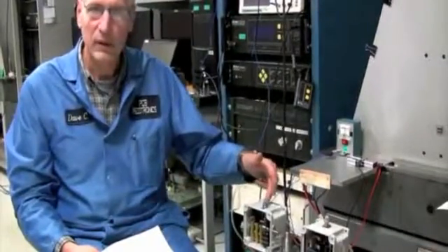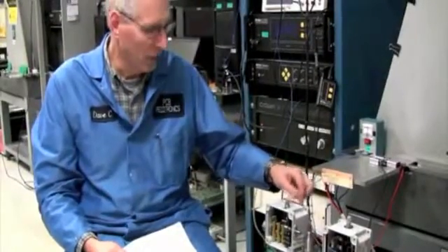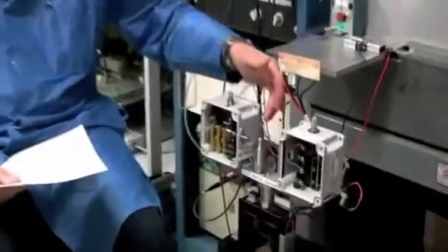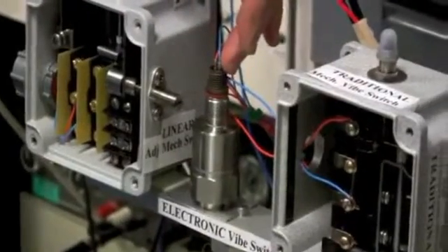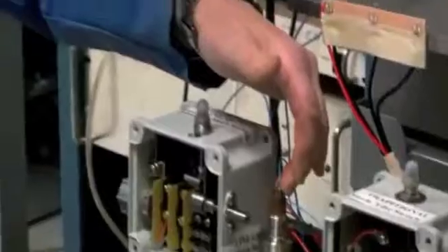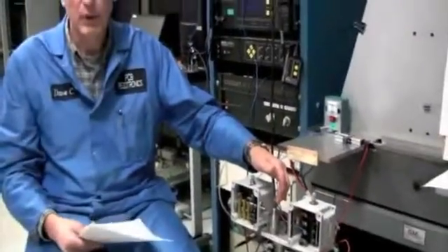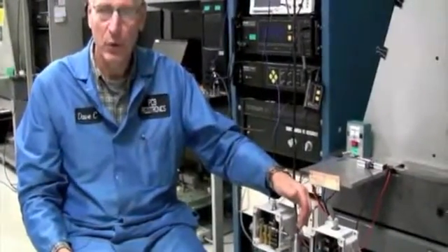Unlike the mechanical switches where we really don't know what the set point is — we just make that one quarter turn on the adjusting screw — with the electronic switch we can program it to exactly what we want. For this test, the switch is programmed to 0.7 inches per second per the shutdown spec of the CTI standard, and the delays are not enabled. You would typically use a startup delay so that you can get past the extra vibration during startup without tripping the switch.